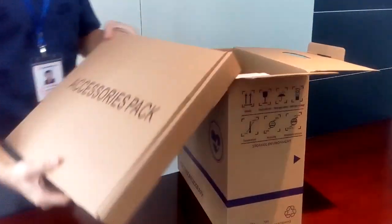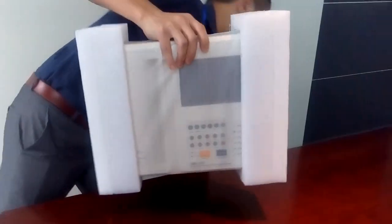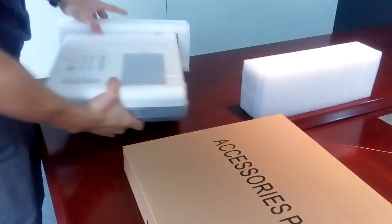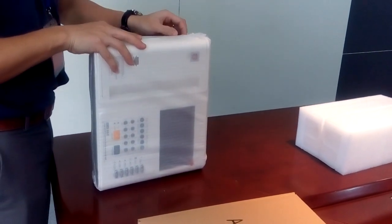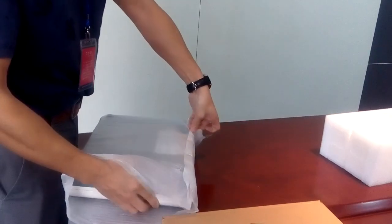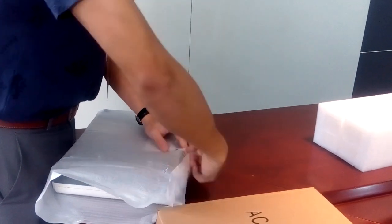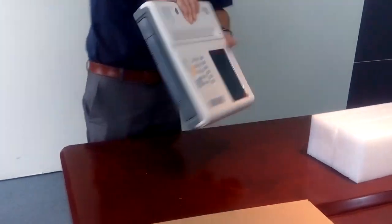Here is the accessory box. We also have the main unit here. This machine was manufactured recently — I just got it from the warehouse. Take off the rack. It is well protected. Take off the rack and we will see the main unit.